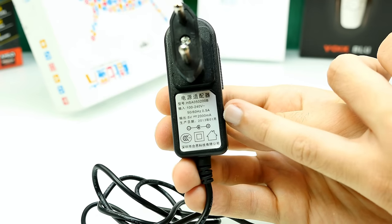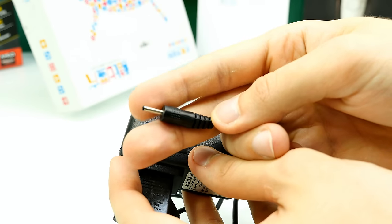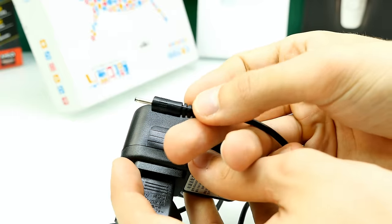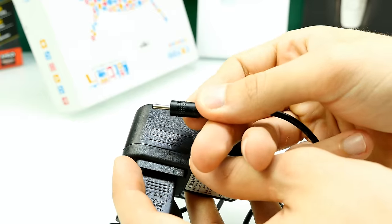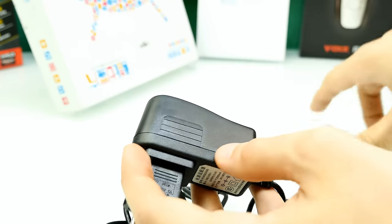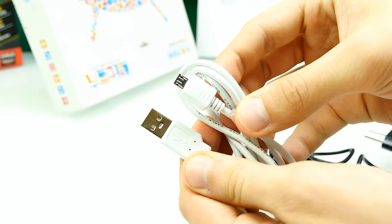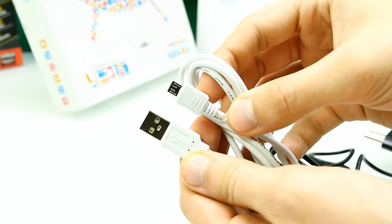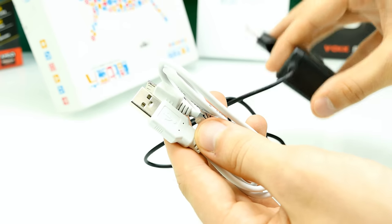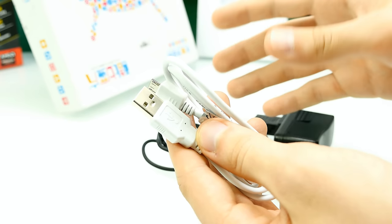On the datasheet: input range is 100 to 240 volts, so no worries about burning it. The output is around 10 watts. One issue: the DC connector is a little bit too long, so when you plug it in it doesn't fit 100%. Be careful — don't force it in or you might break the contacts. This is a common problem on cheap tablets. The micro USB cable is also included for data transfer and slow charging.